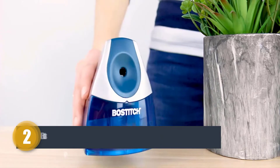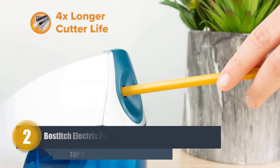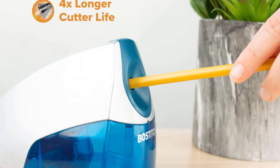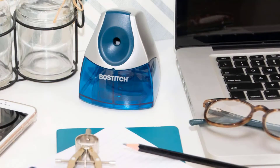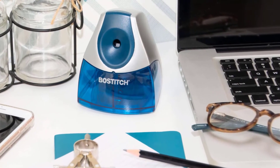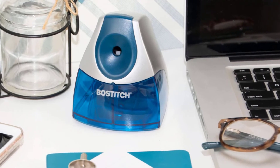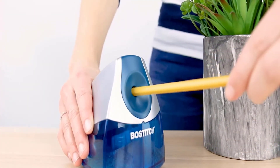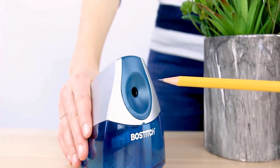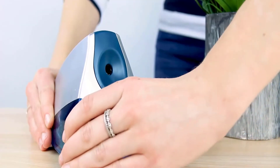Number two: Bostitch Electric Pencil Sharpener. Designed to be compact, light, and efficient for the typical home or office user. Its space-saver feature allows it to fit perfectly in any space and look great with its modern twist. It may be small, but it has a powerful motor you can rely on to operate stall-free.